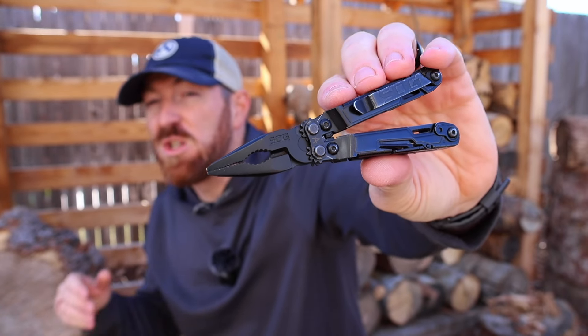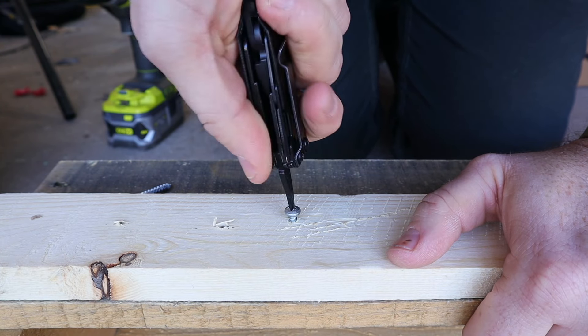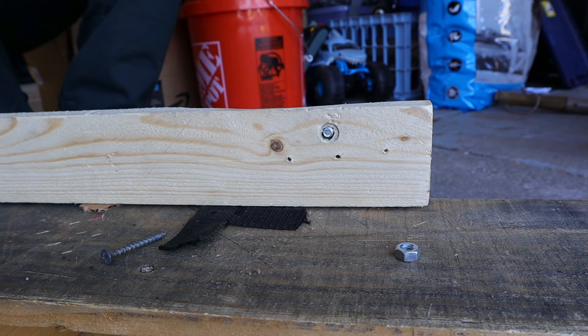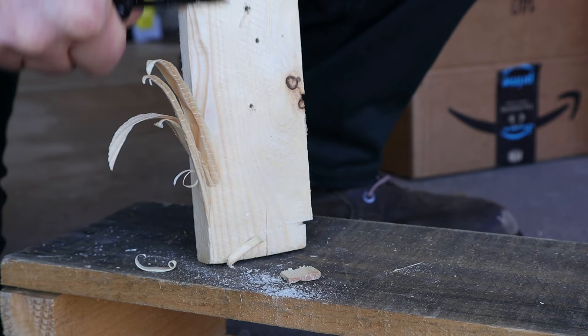This is the SOG Power Pint, and it's one of my favorite multi-tools to carry because it helps me accomplish many different tasks in a lot of different environments while still being affordable.